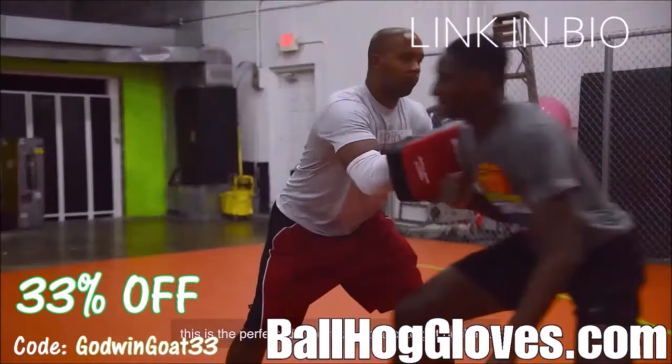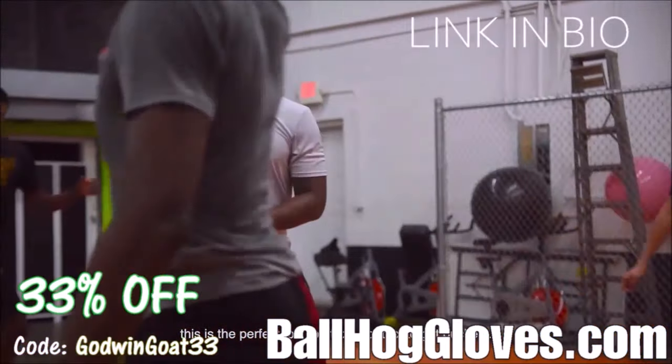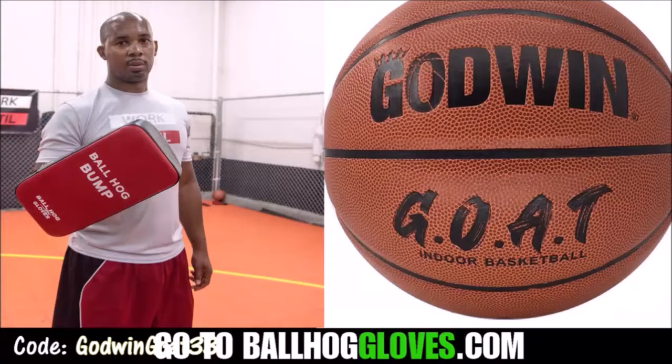We also have pads, ball handling gloves, and shooting aids. For a limited time, use discount code GODWINGOAT33. Click the link in the bio.